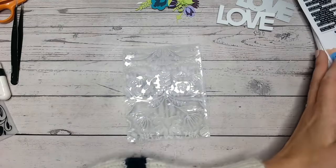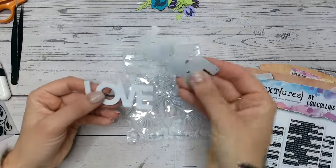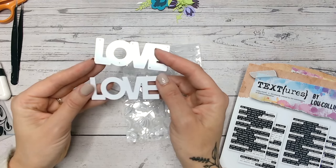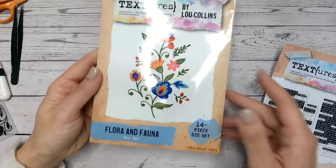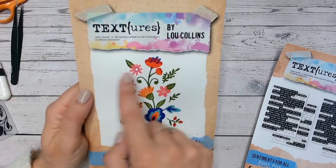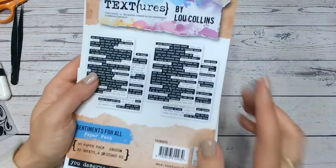Now the items that I'm going to be using to decorate are the love die which comes from a die set on Craft Stash — I'll link it down below. It's part of the Mental Health UK Autumn Whisper collection. We've also got the die set here for the flora and fauna from the Floral Folk Art collection, which is part of my Textures range — I'll link this set down below. And then I've also used from Textures the Sentiments For All paper pack.